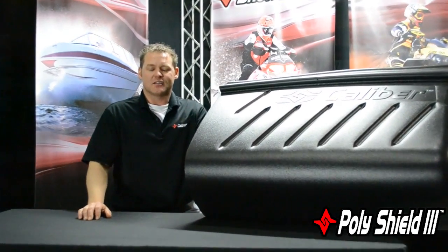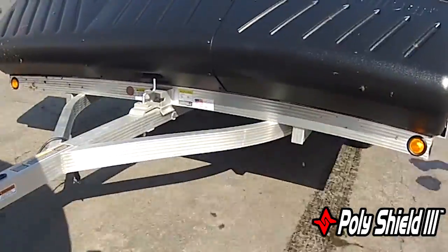Hey guys, Paul from Caliber here. Today I want to talk about our PolyShield 3. Our PolyShield 3 is our third generation PolyShield, designed lightweight for tilt trailers to protect your snowmobile from debris, salt, road, and things like that.